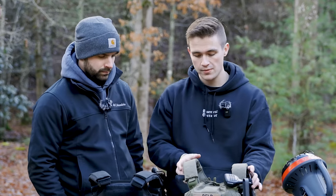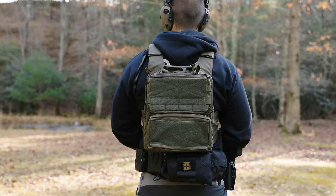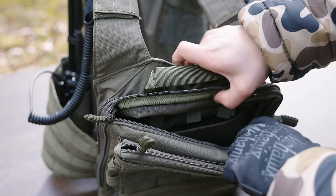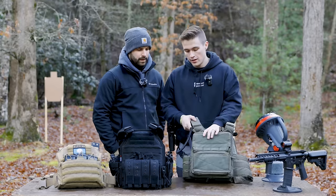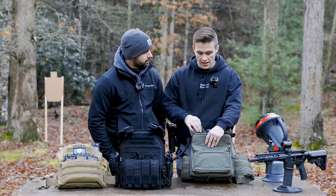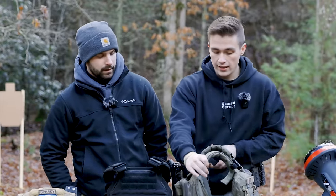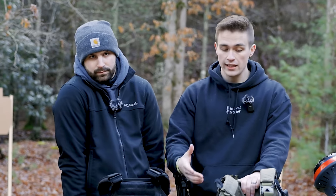Some other nice things about this carrier: it comes set up for a backpack. You can see here on the sides there are zippers built into the carrier — it comes like this when you buy it — so you can zip on your backpack, which is really nice for an end-of-the-world scenario. If you want to quickly remove the backpack, you can set it up so the zippers are all that's holding it — quick zip down and take your backpack off, you're ready to go. Great for getting in and out of a vehicle.